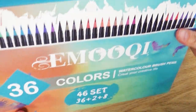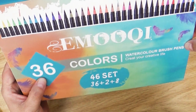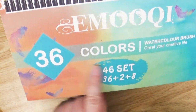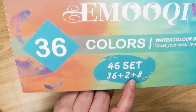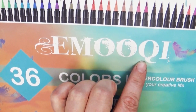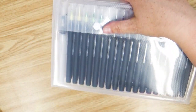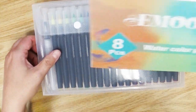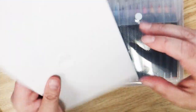Today I'm going to be trying out this brand of watercolor brush pens. There are 46 of them because there's 36 plus 2 plus 8. The name of this is Zemukui, and this one was actually sent to me by the company. They wanted me to review it and test it out, plus there's this nice little pack of watercolor paper included.